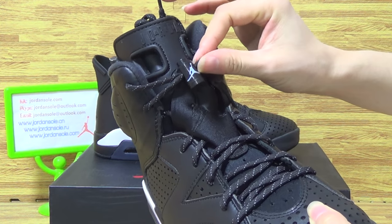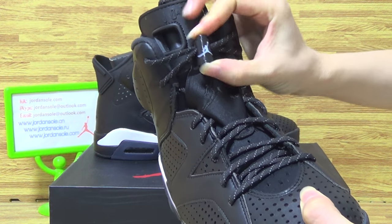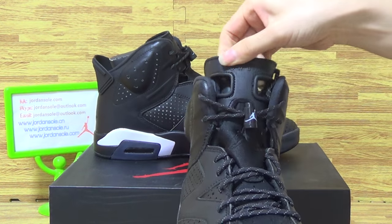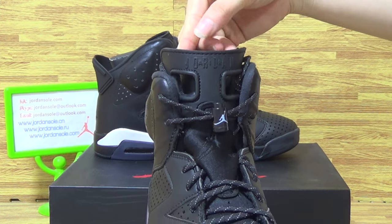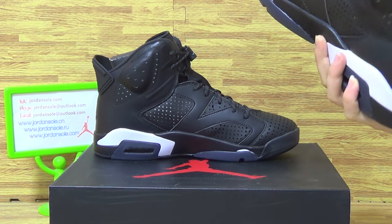Shoes lace lock. And shoes tongue — I'll show them. Look at the shoes inside.